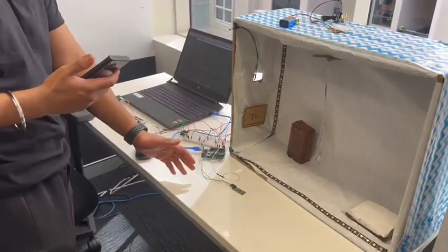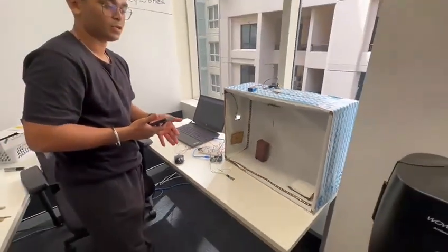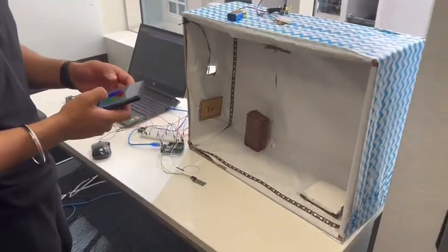the light automatically changes its color to red. It gives the signal to the user that there's been a motion detected and could be an intruder alert. So that's how it's working.